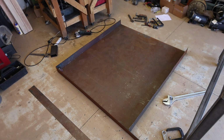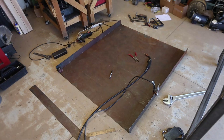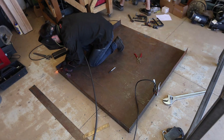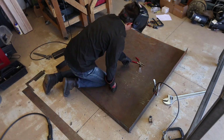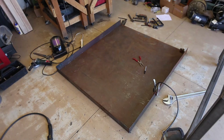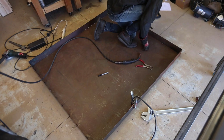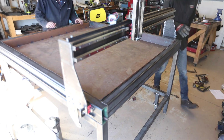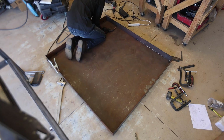Next, I measured the other two sides and cut them to size. I then tacked the side, tacking the corners first and then the middle. I repeated the process for the other side. I then checked to make sure the tray fit in the table. I designed the tray to have a little bit of slop — it just makes it easier to put in and remove. After checking, it looked good, so I tacked the sides.